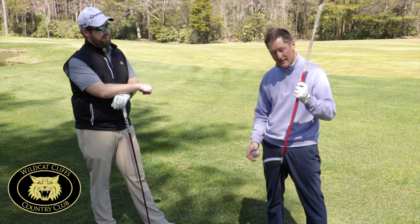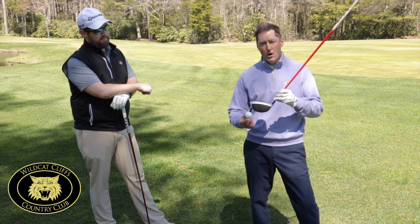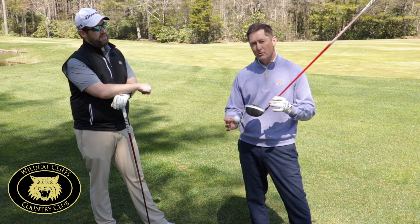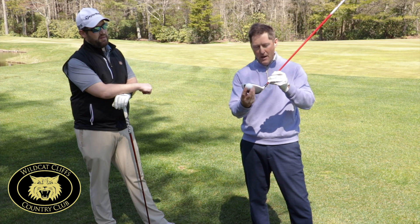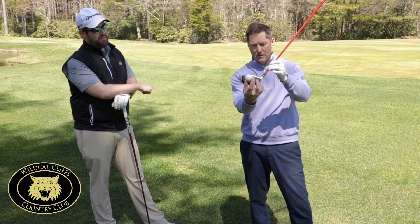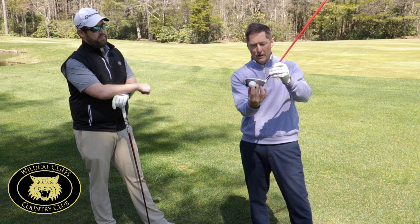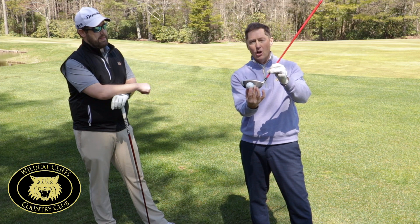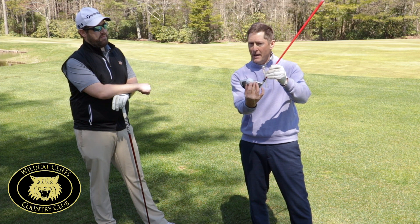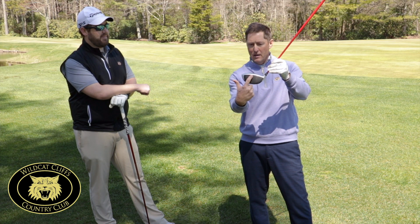One way we can do that is by the way we tee it. We want to tee the ball a little higher when you drive the ball. Most people tee the ball too low. So we want to tee it up higher, use the full tee, and catch the ball in the top portion of the club face. If we tee it too low, we're going to catch the ball down here and our launch angle is going to be way too low. Tee it up a little higher so we can catch it on the hottest part of the club right up in here.